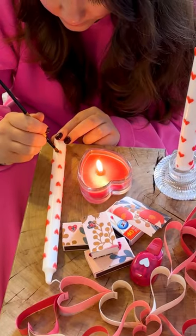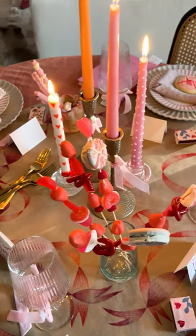I'm so happy with how these turned out. My guests absolutely loved them. Let me know if you're planning on giving this DIY a try.